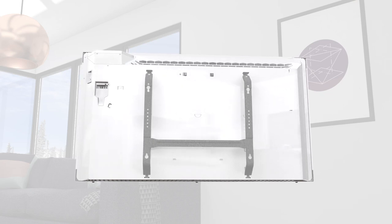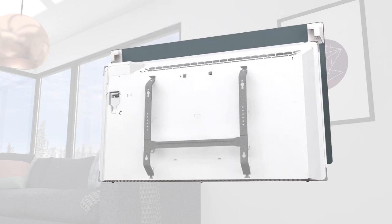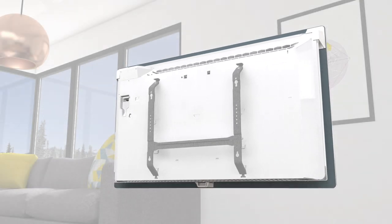Installing your new glass is just as easy. Slide the top of the panel over the heater and allow the bottom of the glass to snap gently into position.